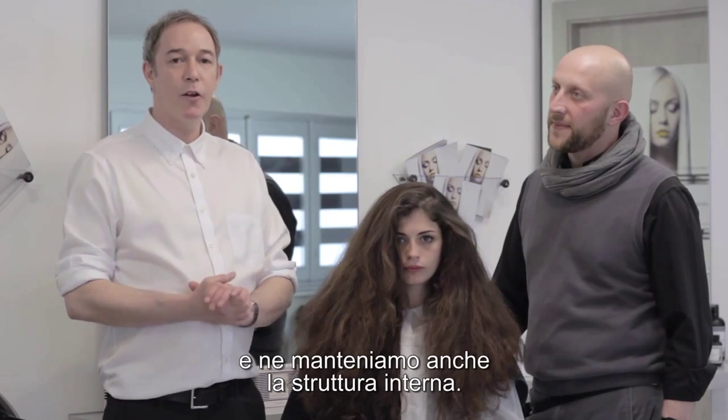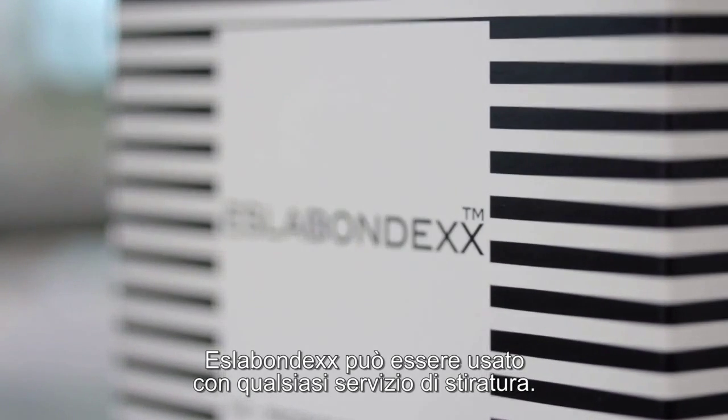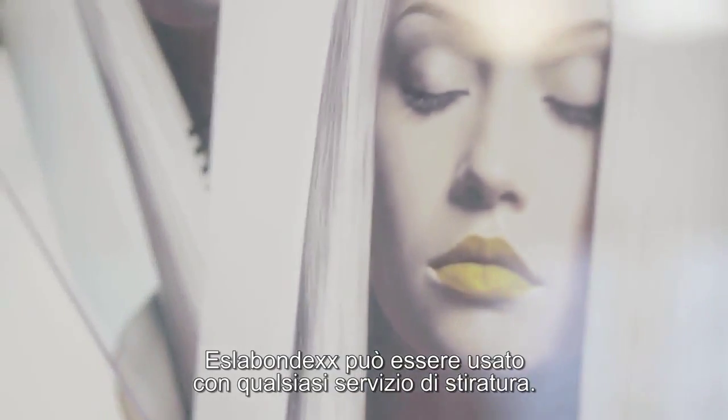Using Essla Bondex in the straightening cream, we protect the hair and also maintain its internal structure. Essla Bondex can be used with any straightening service.